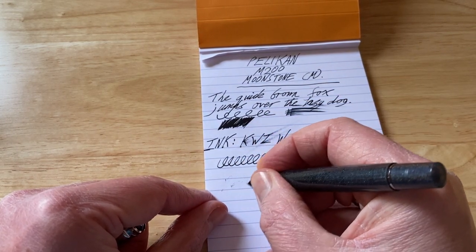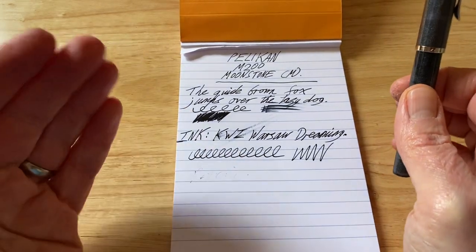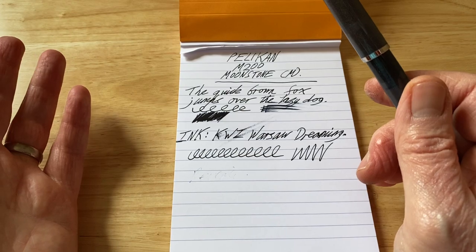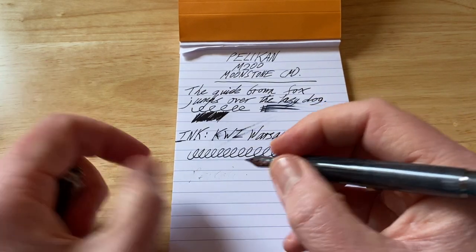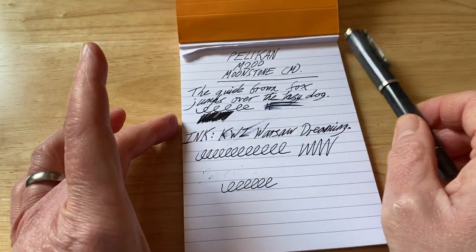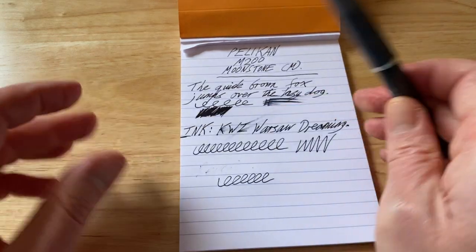Reverse writing? No, forget it. The funny thing is, I've not been 100% happy with Pelican nibs — they're pretty damn good, to be honest, but they're just not really exciting enough. Maybe I expect more. They're always good, but just not exciting. But with the right ink, this nib has suddenly become one of my favourite fountain pens for use with this ink, because it sheens so lovely. And it's a really, really good fountain pen.